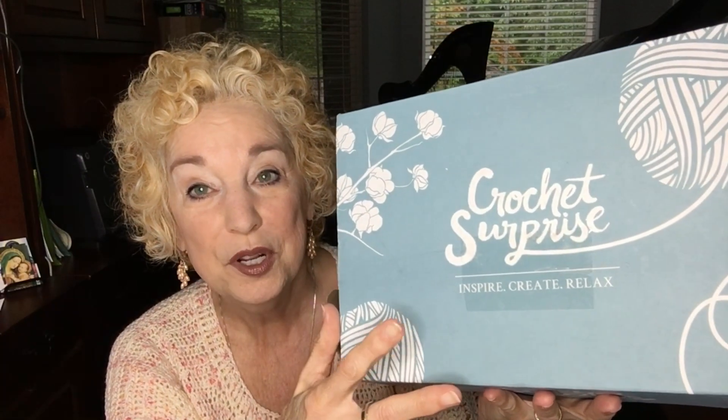We're going to have a giveaway and I'll keep it open for two weeks because next week — the week of May 17th — I won't be producing videos. The following Monday we'll announce the Crochet Surprise box giveaway winner. To enter, drop down in the comments and write the word 'hat' in your comment. You can comment about anything you want, but be sure to use the word 'hat' and you'll be in the running for the giveaway on May 24th.